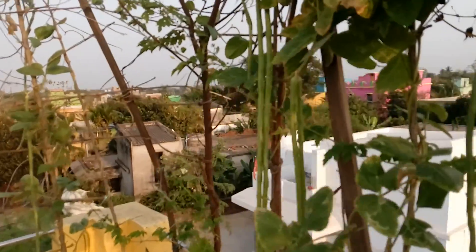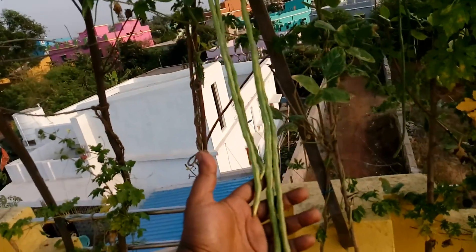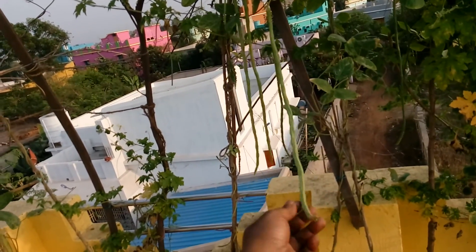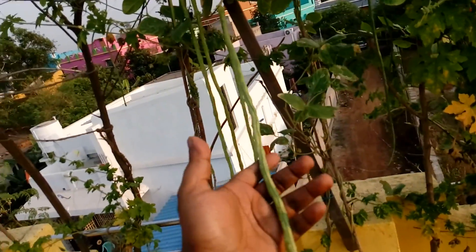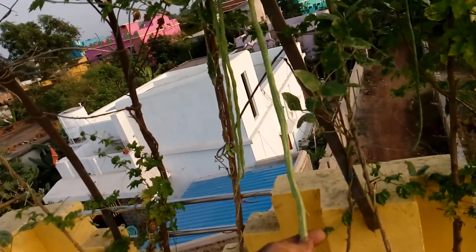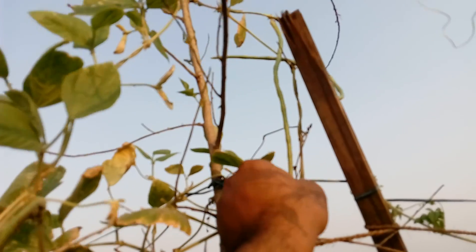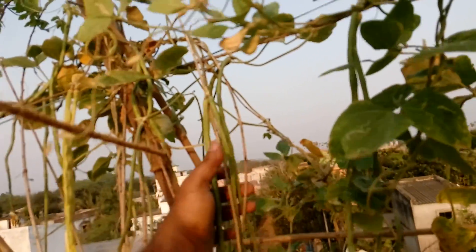Here are some of the long beans. These are almost two feet in length, so this is also a bounty growth. You can feel it — almost 50 grams each. You can see more of the long beans out here, some entangled, good growth, and some more ready to harvest.